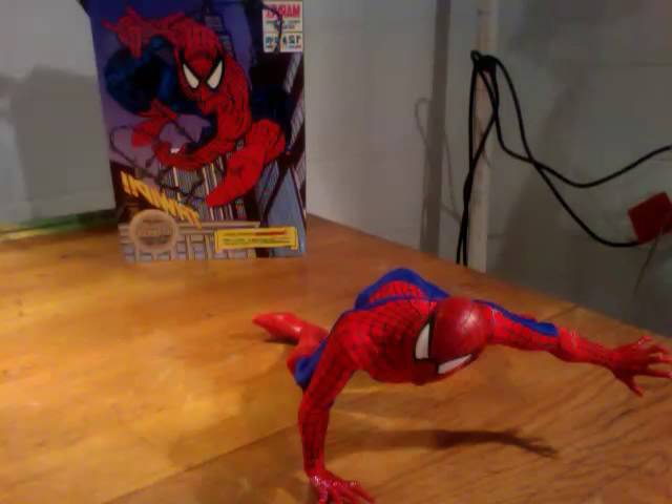Hi, this is John with Hot Toys Sideshow Review, with a review on The Amazing Spider-Man from Medicom.